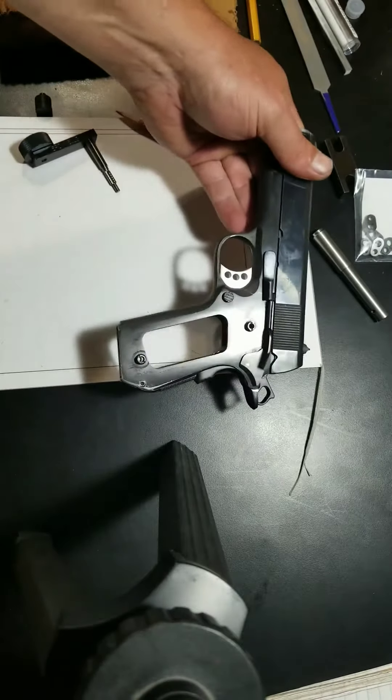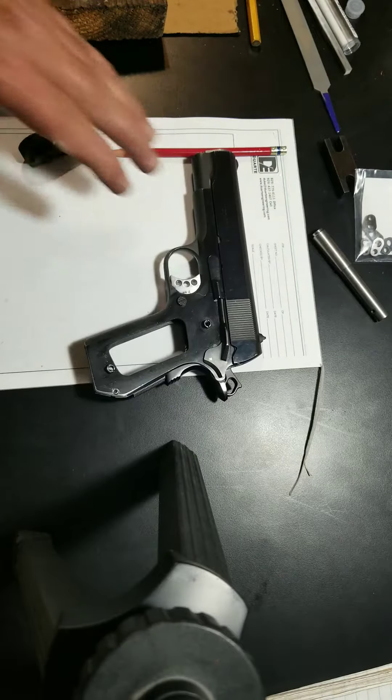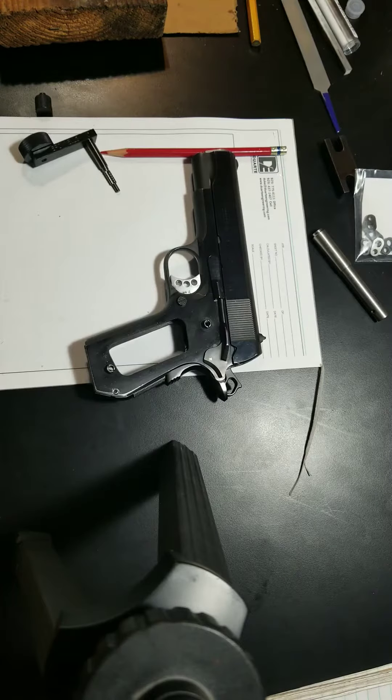And that was all there was to the match-grade barrel installation. That's all for this segment — thank you for watching.